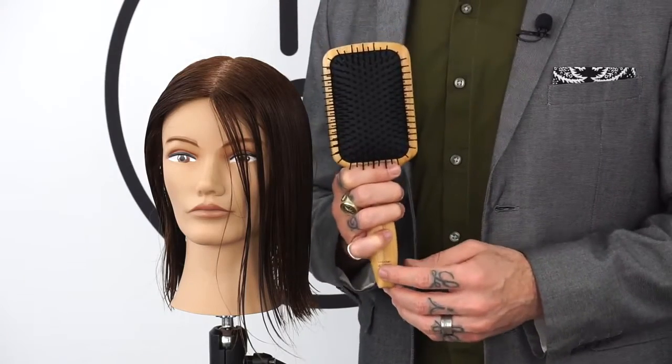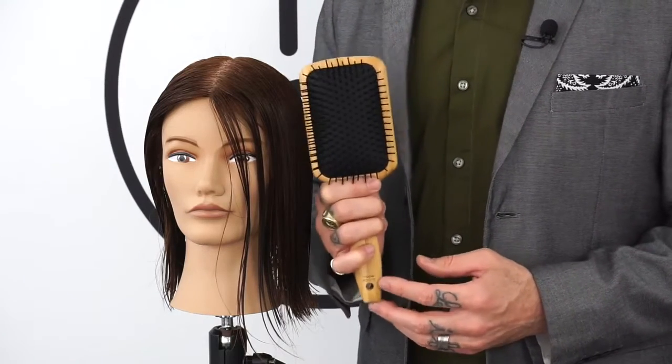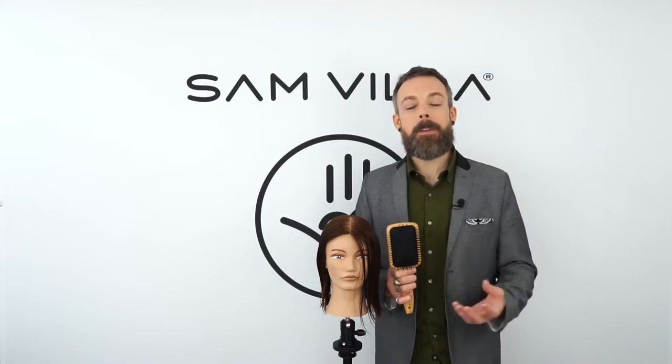It's a very versatile brush — one that we pick up with almost every guest. If you're looking for a great paddle brush, please check out the signature series paddle brush. If you have any further questions on this brush or any of our other tools, please reach out. We love to hear from you. Thank you for watching.